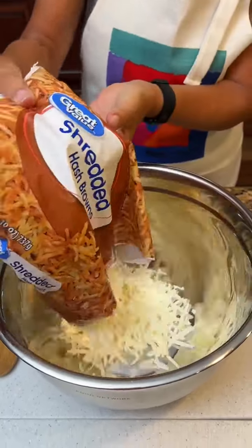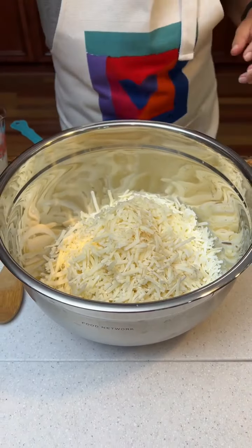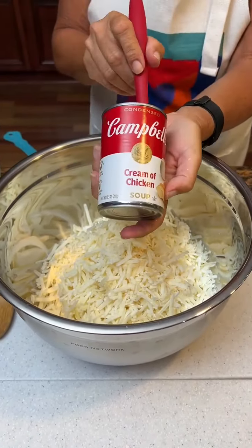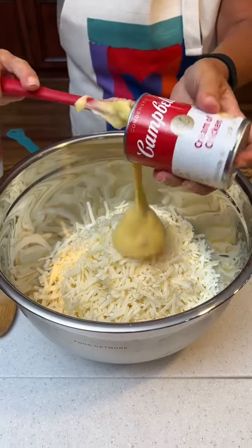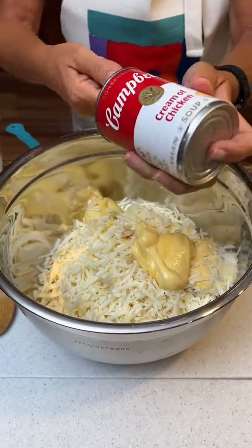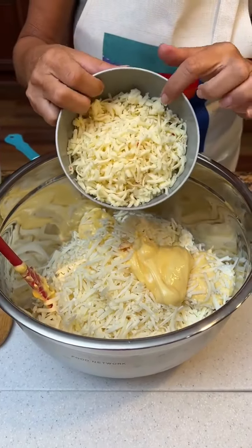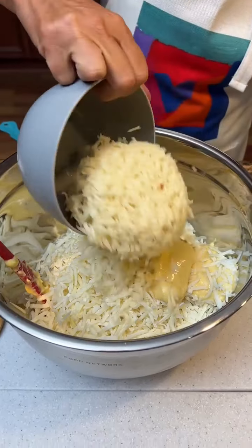We're going to take some shredded hash browns and put them in a bowl. One can of cream of chicken soup. We're making pepper jack potato casserole today — sounds like a good recipe. Two cups of pepper jack cheese that I've shredded ahead of time.